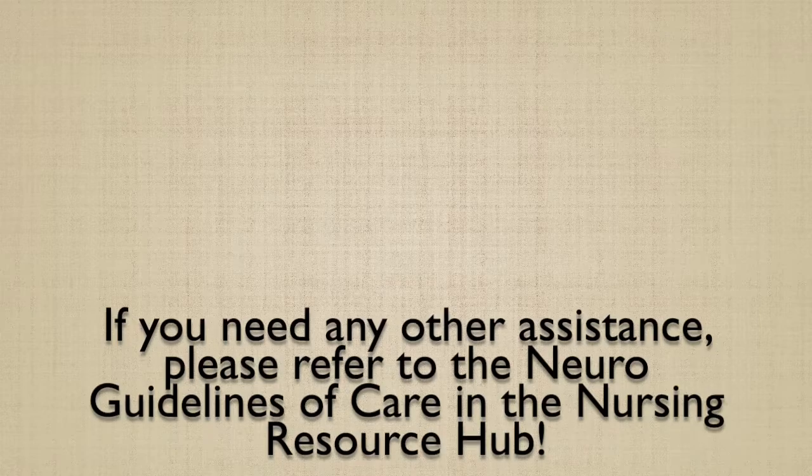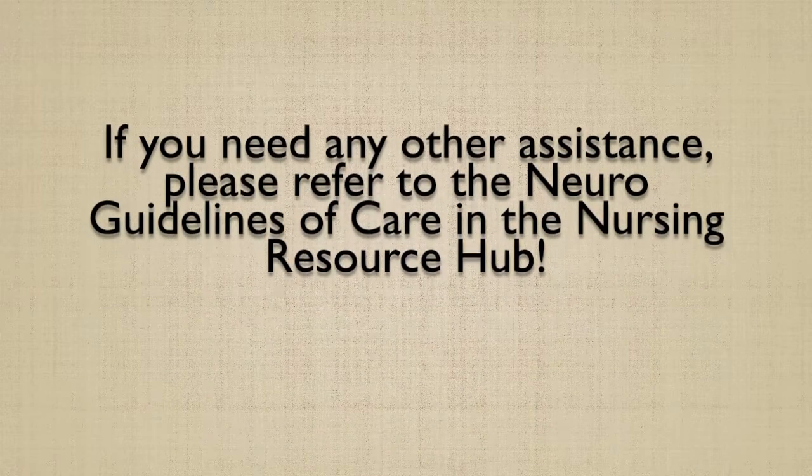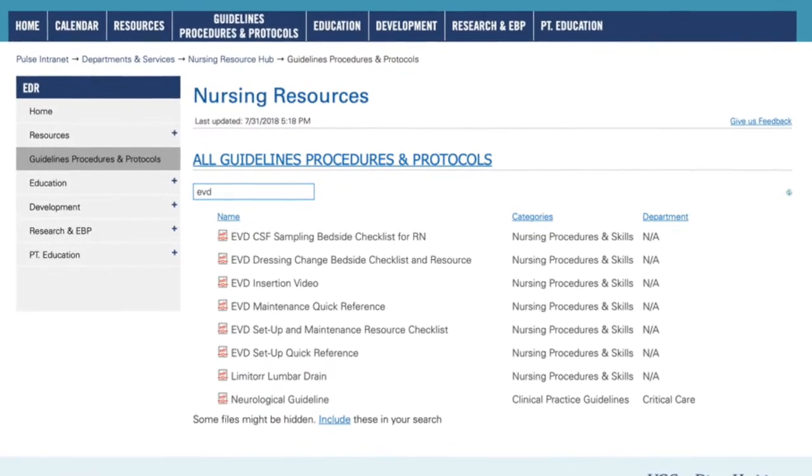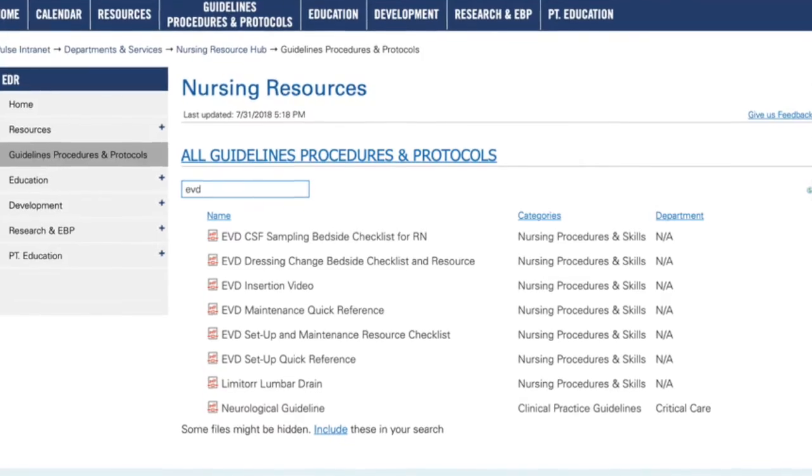If you need any other assistance, please refer to the UCSD Neuroguidelines of Care in the Nursing Resource Hub. When you search EVD in the search box, you will see a number of resources available to you.